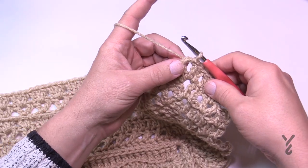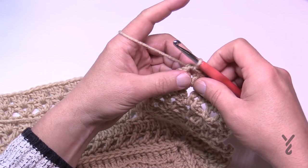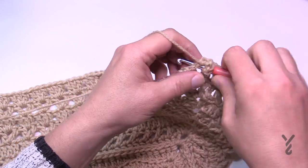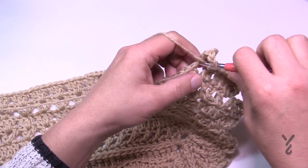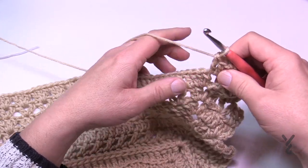When I last left you, we had slip stitched to the corner to start round number 24. We're going to continue and make this corner complete. Just chain three and then one double crochet into the corner, chain two and two double crochet. In the corners of this particular round it's going to be two double crochet, chain two, two double crochet.